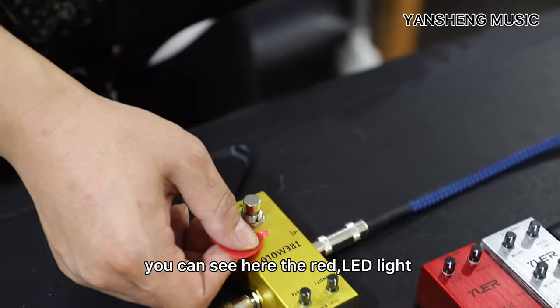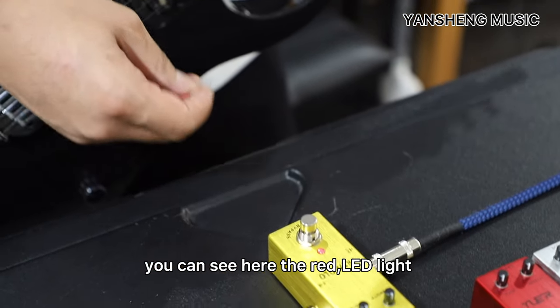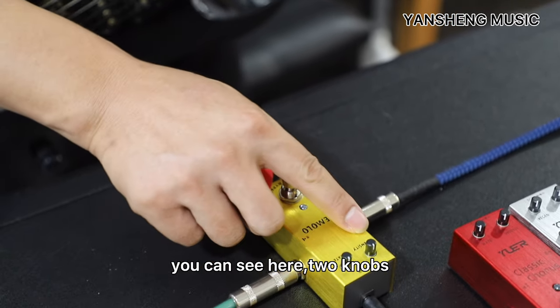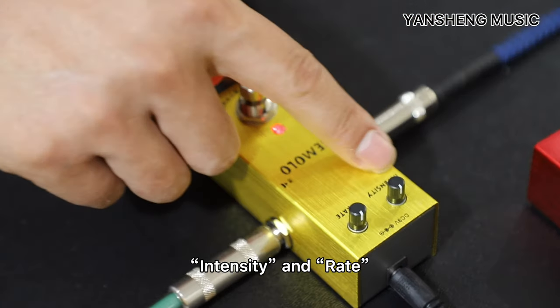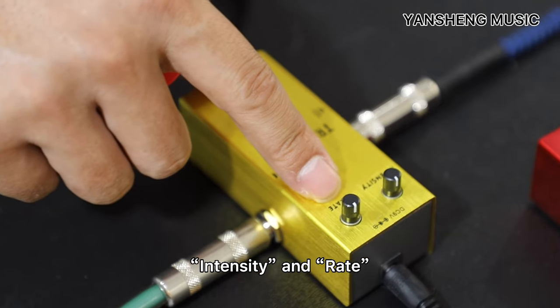You can see here the red LED light. Okay, you can see here two knobs — industry, industry, yes, industry — and the red.